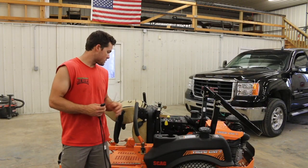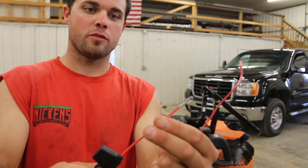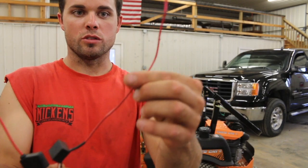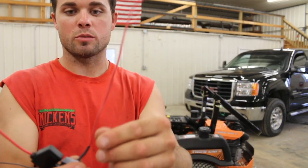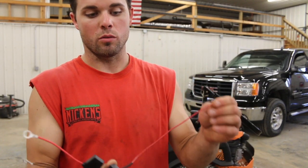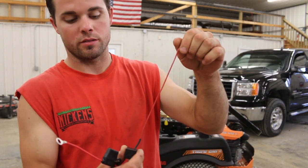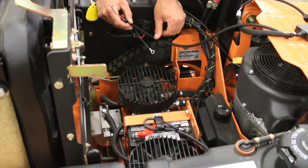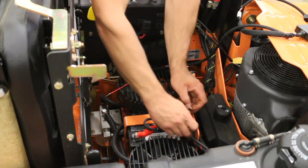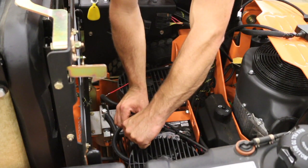The first machine we're going to hook up is the Scag Tiger Cat, and here is our unit for that mower. It's literally three connections: you have your negative for your battery, your positive for your battery which comes with an inline fuse — all the power is one amp in there — and then you've got this wire which you just wrap around your coil or the wire going to your spark plug. I've never done this install; this is my first one. The first thing I'm going to do is disconnect my battery. Most of these nuts and bolts on mower batteries are an 11 millimeter — at least that's what I use.